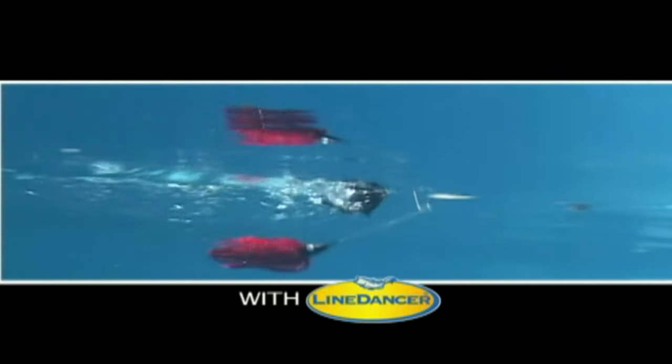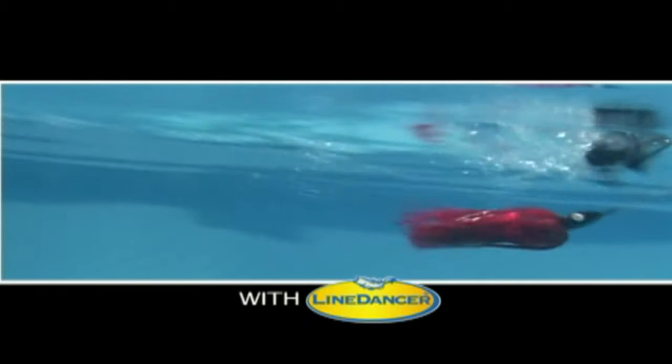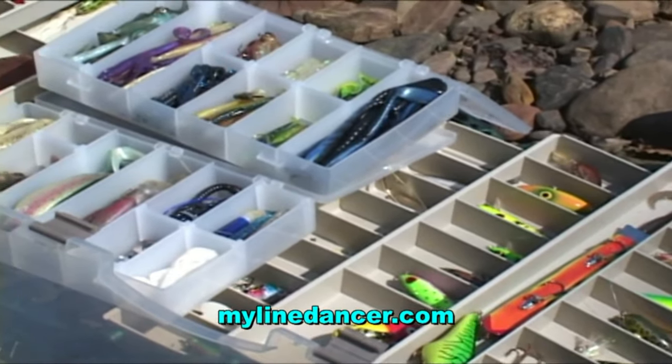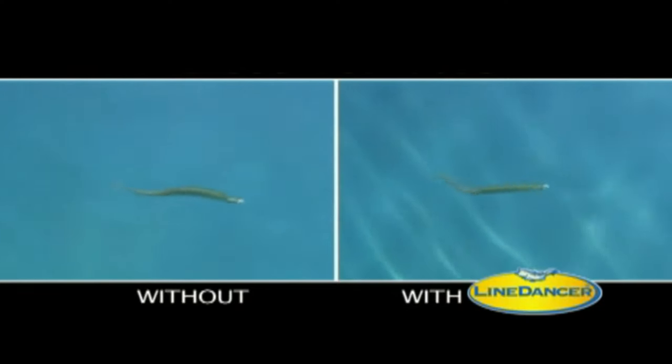Line Dancer automatically pulses the skirts on spinnerbaits and buzzbaits, a technique that some anglers never learn. Line Dancer can make a topwater bait come alive, and it's going to work with all those great lures you already own — and live bait too. Just look at what it can do to a worm. It looks alive, doesn't it?